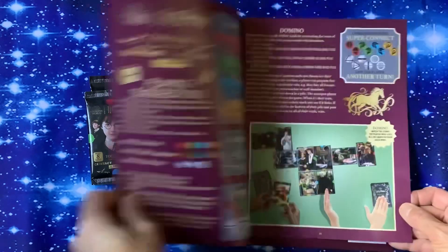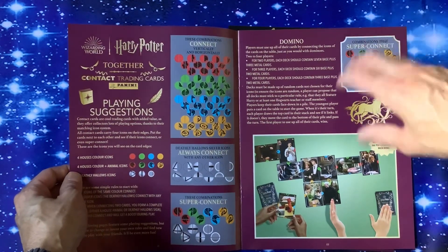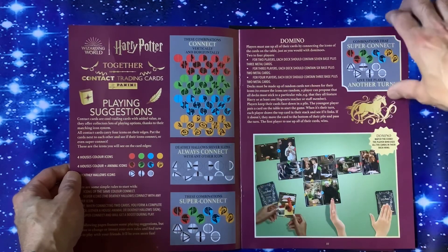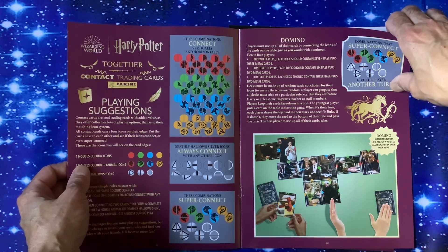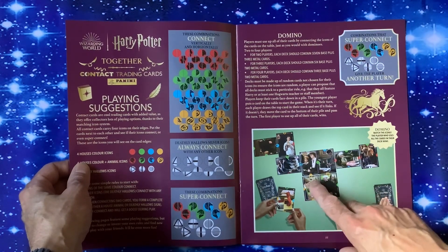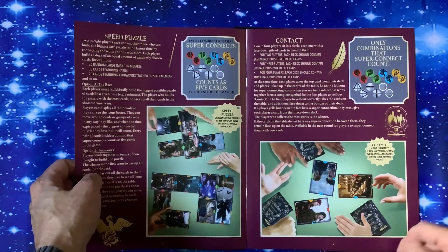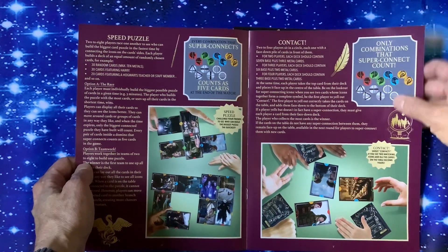540 cards you can put in there if you need to. On the front cover we've got Harry, Hermione and others. We've got playing suggestions — these combinations can connect various ways. You've got the various house colours: red, green, blue and orange. You can do the domino game by connecting the colours together. We've got the speed puzzle and connect as another game — various games, great to do on holiday.